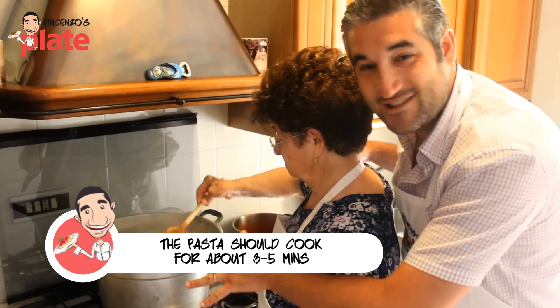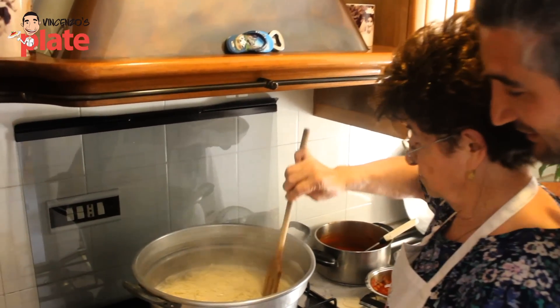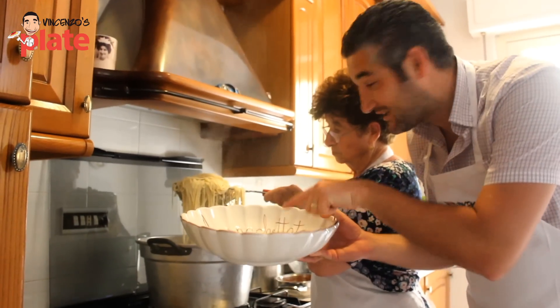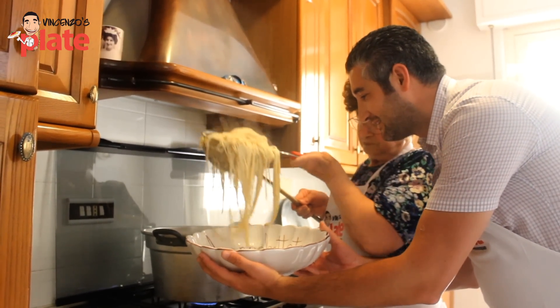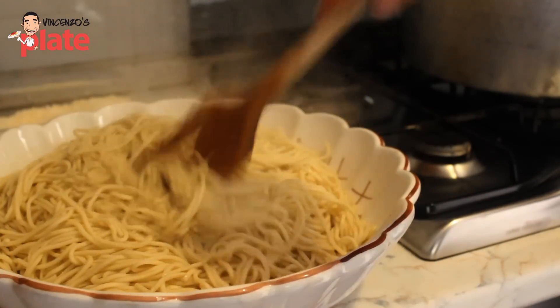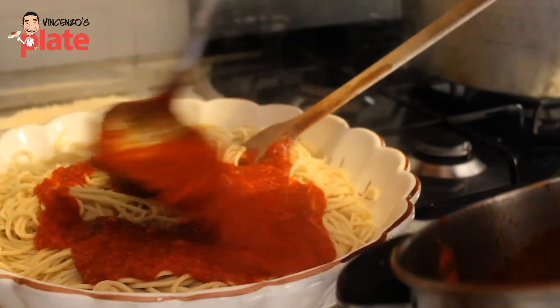Now as you can see the pasta is ready — you've got a nice foam on top, look at that, look how beautiful it is. Nonna, it's ready then. Now you put a little bit of sauce inside, you put the pasta in, now you mix the pasta a little bit. You put a beautiful sauce on top — that's a basic sauce.